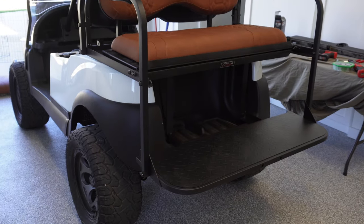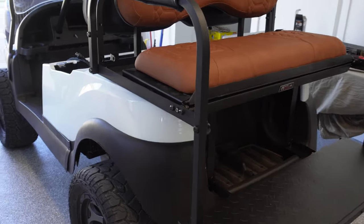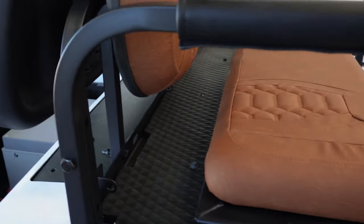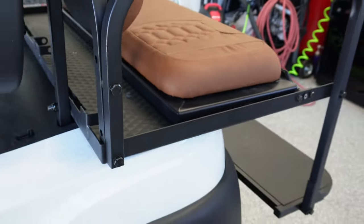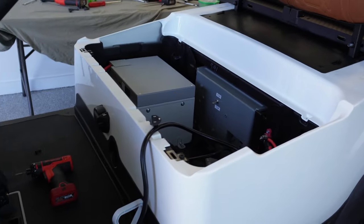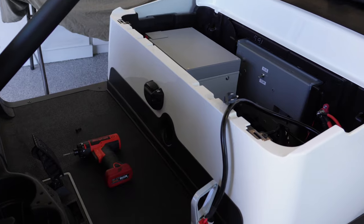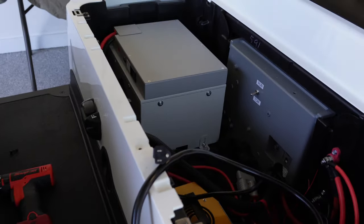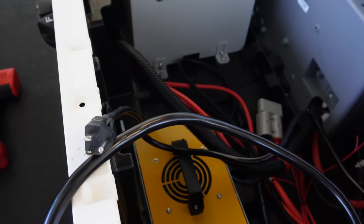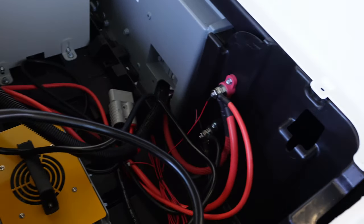All right. Got the back seat all on — that went pretty quick. My wife came out and helped me with the reupholstery, which always goes a lot better with two people. Got that all done, so the back seat kit is on. Now I want to dig into this onboard charger. It's been a couple days — I'm picking back up on filming — so I may be repeating myself here just a little bit.